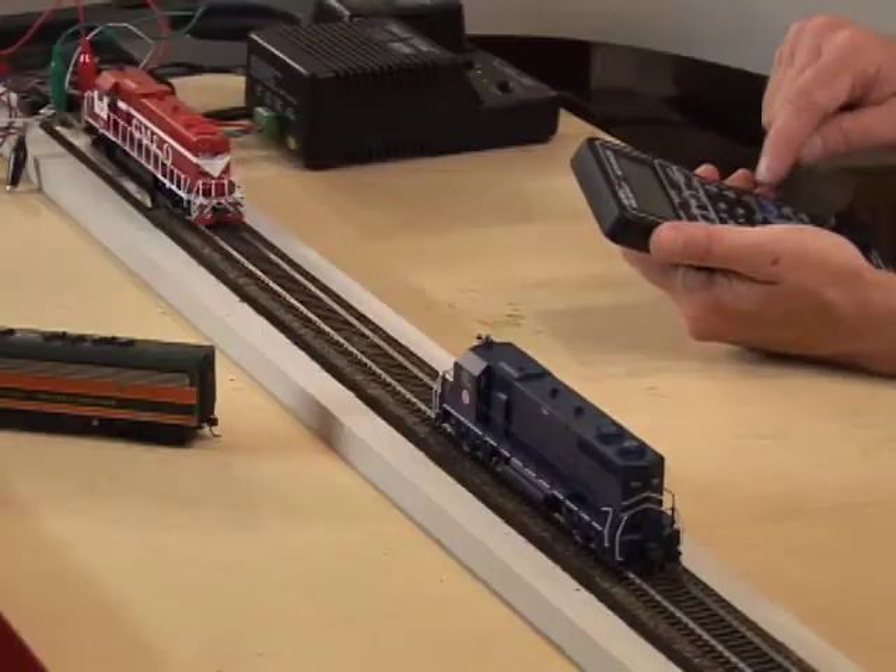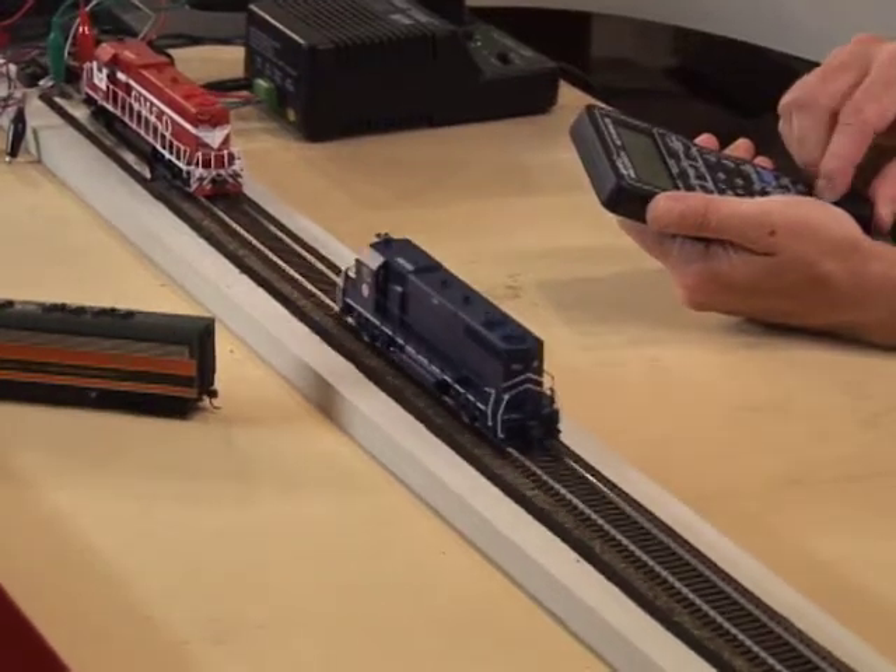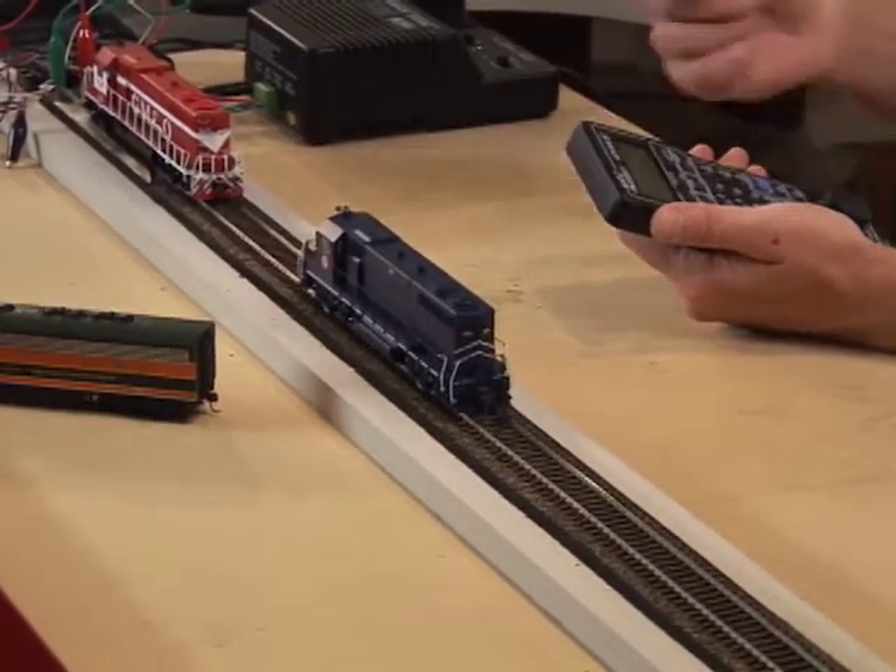This system is capable of adjusting the output voltage at start, top speed, and a number of other functions.